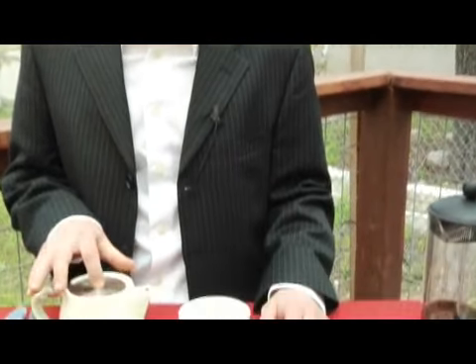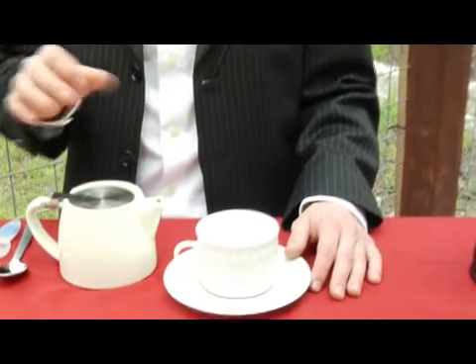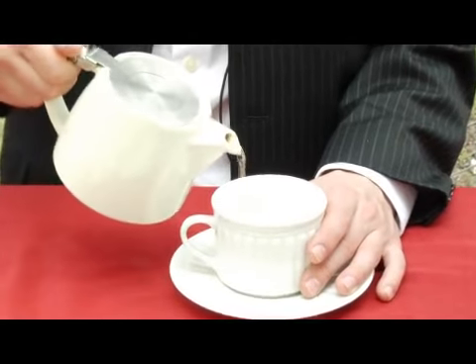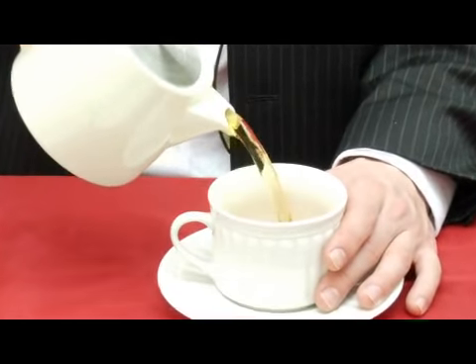The next step in the cupping process is to actually steep the cup of tea you're going to drink. I've had this Darjeeling tea in my teapot for three minutes and now I'm going to pour it into my cup, which has been preheated.